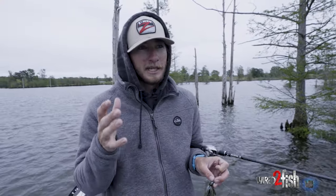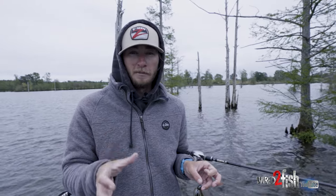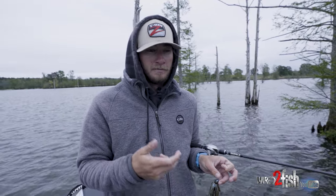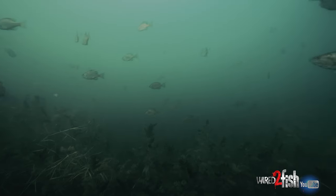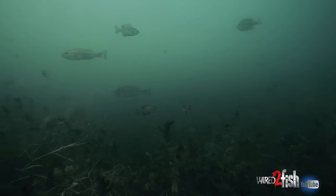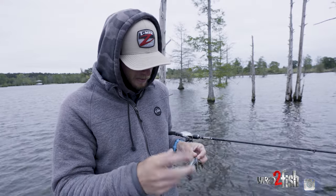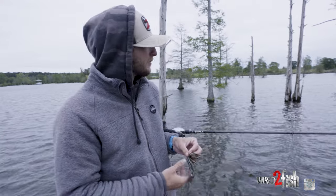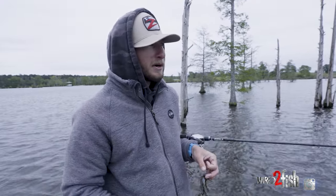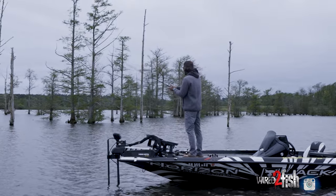I want to almost irritate those bass. These big pre-spawn fish — when this time of year comes around they're programmed to hate big profile baits, whether it be bluegill, crappie, big gizzard shad, or other bass sometimes. When they're getting in that mood they don't like that big profile. So I picked up a half-ounce structure jig with a helicross on the back — real beefy bait with a thick body and big paddle flippers. Dragging it around on the edge of this ditch on a hard spot. These fish are getting ready to jump up around these cypress trees and start spawning.